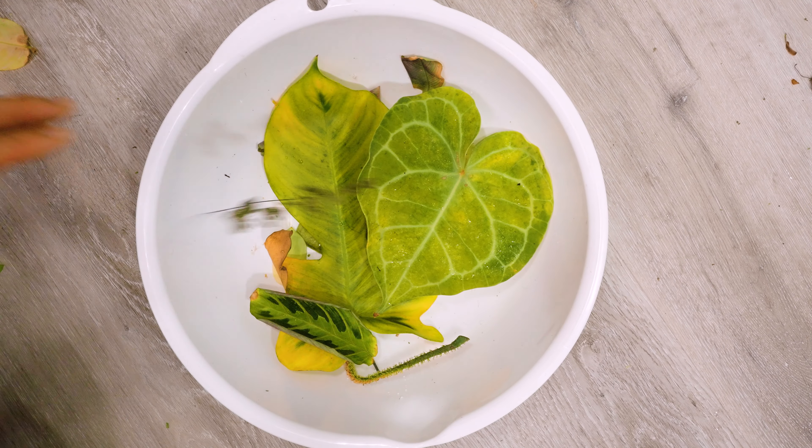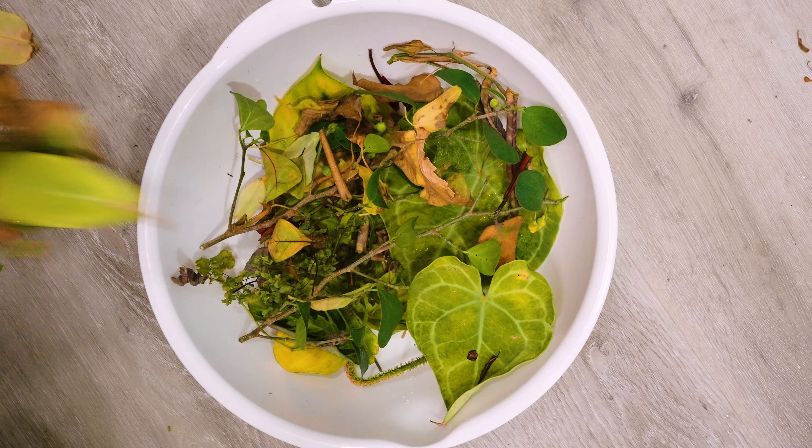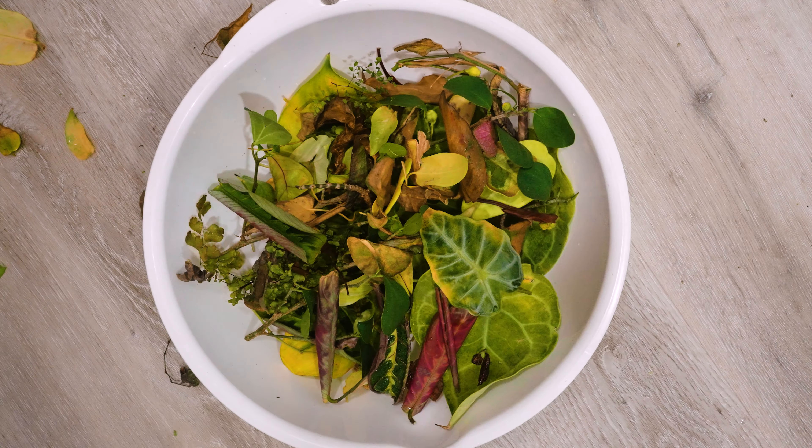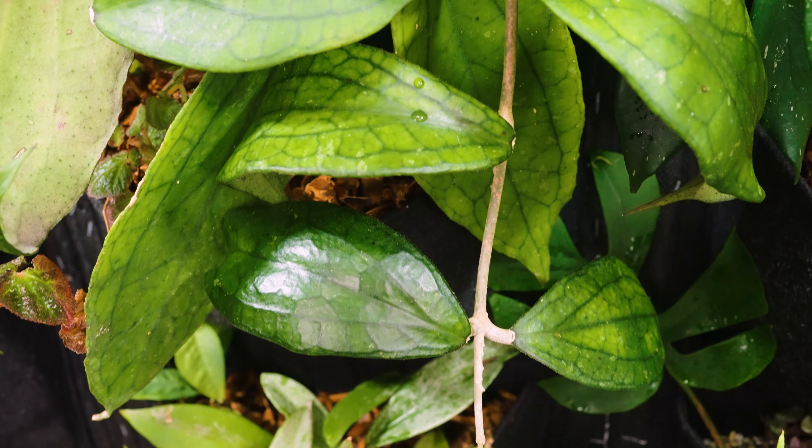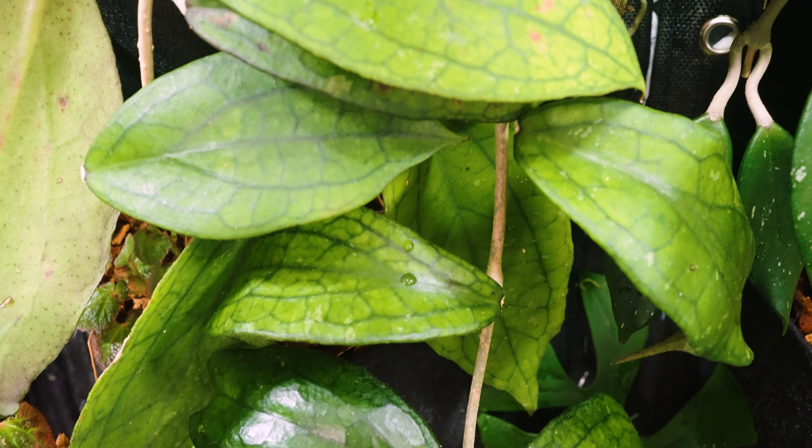Hi friends! How's it going? How are you? It's been a struggle this week. The plants are not doing great on the plant wall. I've been really distracted by other things in my life right now, but overall the plants are doing okay.